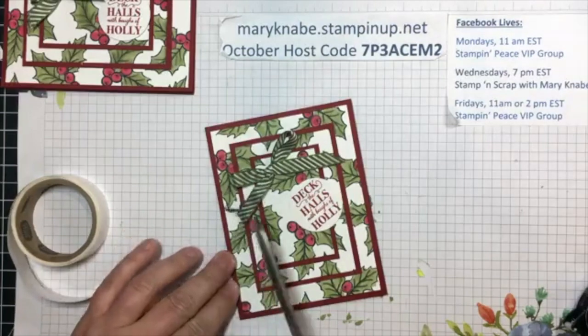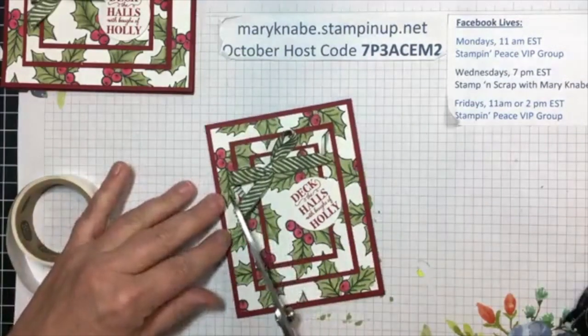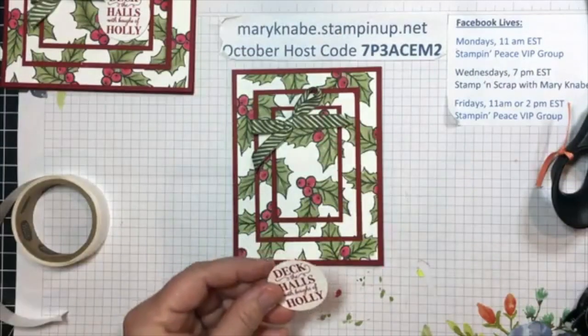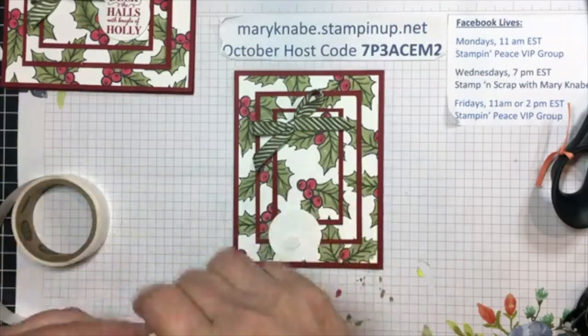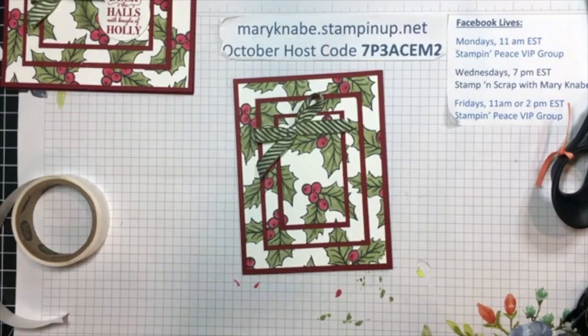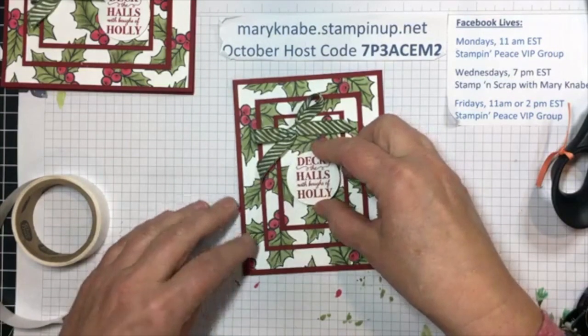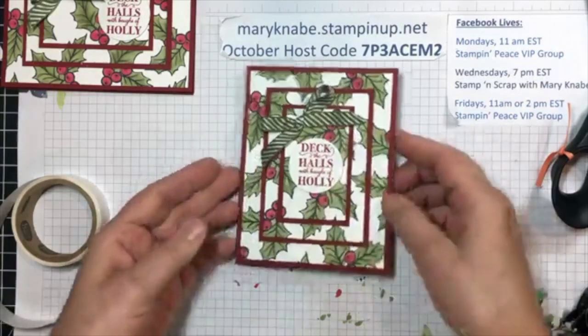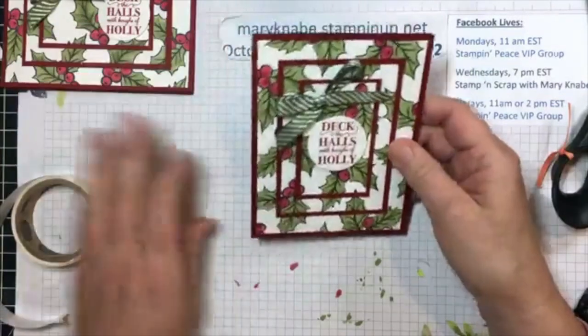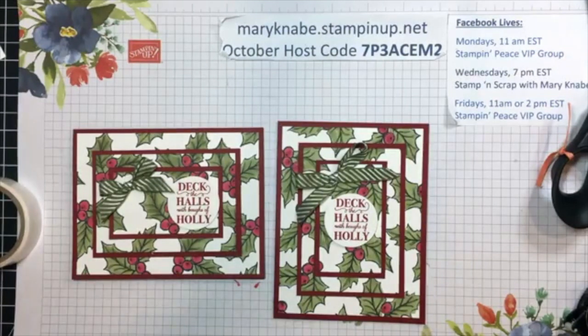Okay, I'm going to trim this off just a little bit more. And then I'm going to pop up the sentiment with some dimensionals. Does anybody use dimensionals as much as I do? I'm sort of a dimensional freak because I feel like I need them on everything. And just like that — there's my second card. Deck the halls with boughs of holly and be jolly this season. So just a really fun technique to do with solid images, filled-in images, or simply with sketched or drawn images that you need to color in.